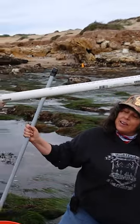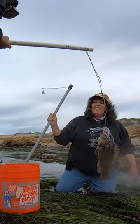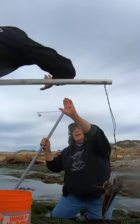First dip of the day. Thank you very much. The knee pad saved your knee. Oh yeah. High five.